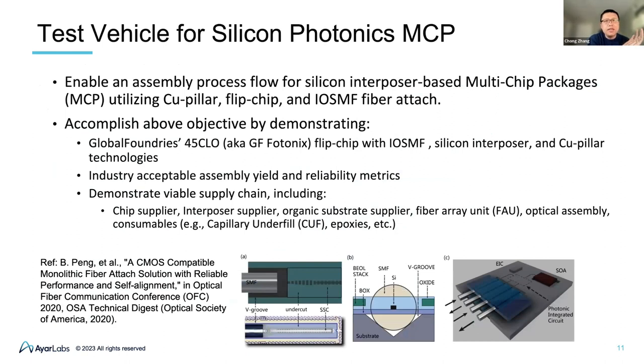Now let's talk more about packaging and assembly. At IR Labs we have our own test vehicle to enable the assembly process flow for multi-chip packaging. We have our supply chain for the color repeater chip and fiber attachment. We are using GlobalFoundries' photonics platform for our CMOS chip wafers. We use the test vehicle to enable fiber attachment, silicon interposer, and copper pillar technologies, and use it to verify assembly yield and reliability and demonstrate the supply chain for the whole process.